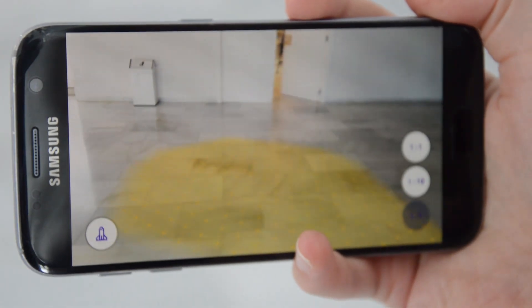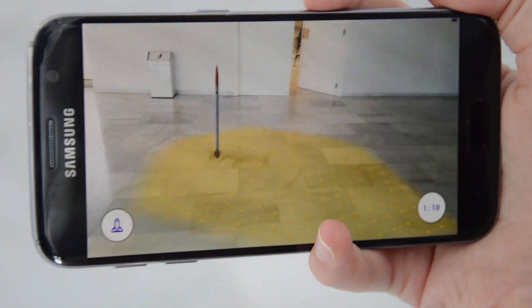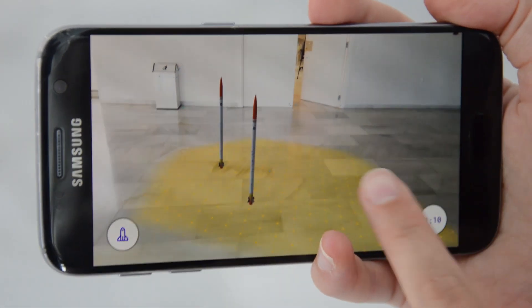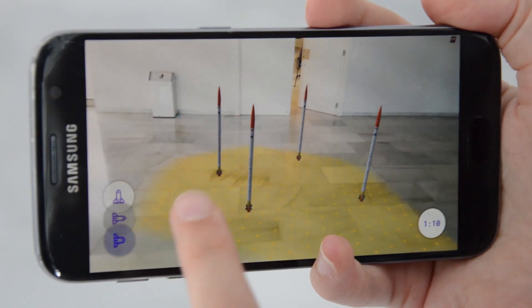Here you choose a scale. Let's start with a small one and then you just place it here. It's fun! You can also choose a horizontal orientation.